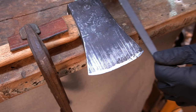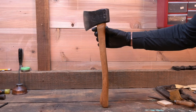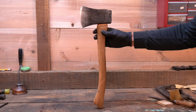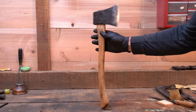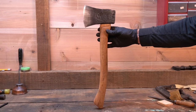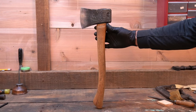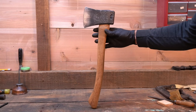There we have it — the Woodings Verona house axe all cleaned up. This will make a good user, it'll chop wood. It's not going to shave hair on your arm, but for a five dollar yard sale axe I'm very happy with it. If you guys have any questions, leave a question in the comments — I'll get back to you. Hope you enjoyed the video and I'll see you next time.